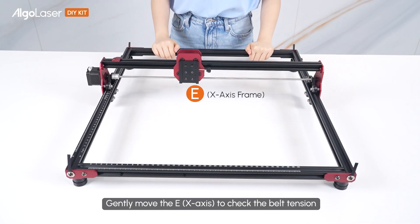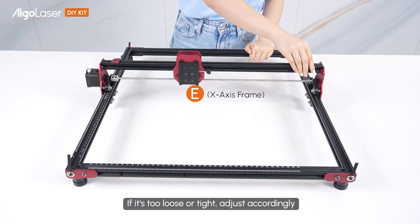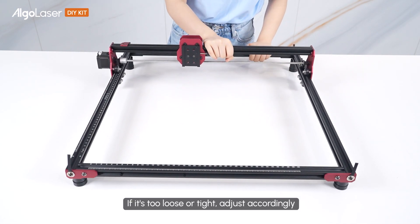Gently move the E to check the belt tension. If it's too loose or tight, adjust accordingly.